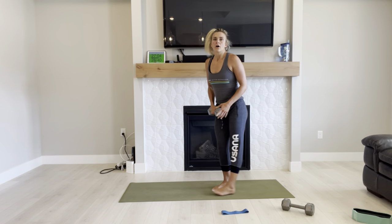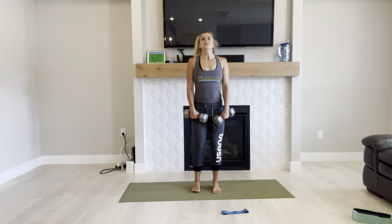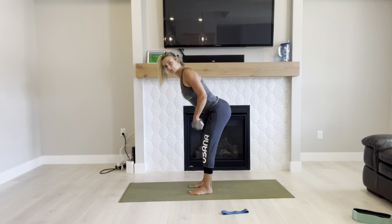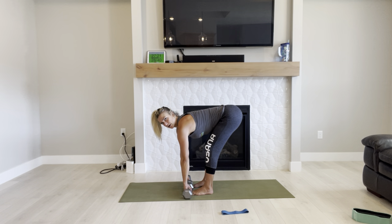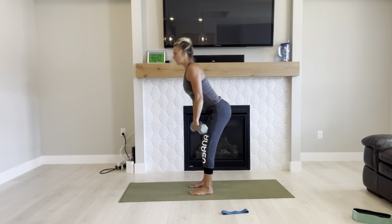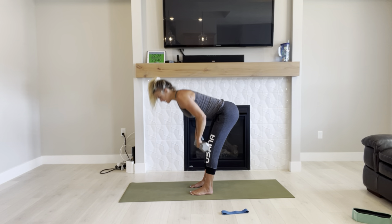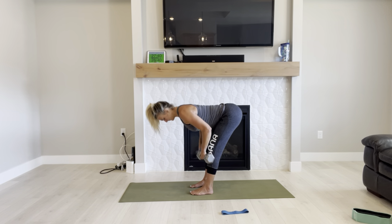Grabbing my dumbbell. You can grab one too if you're going to challenge yourself. Knees slightly bent, feet underneath your hips. Shoot your booty back, bring your hands just below your knees — look at my spine, it's straight, shoulders loose and connected. Come back up. You're going to feel that stretch behind your legs. You're not thrusting forward at the top. Inhale, exhale. Three, two, one — beautiful job.